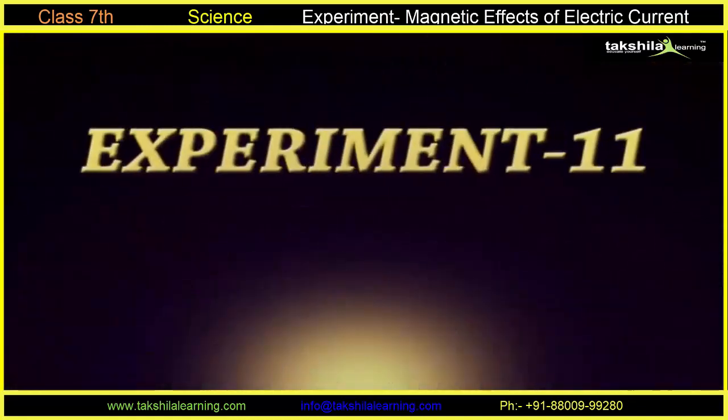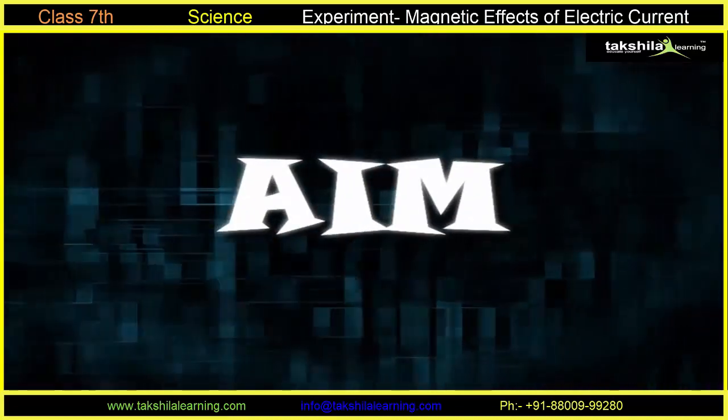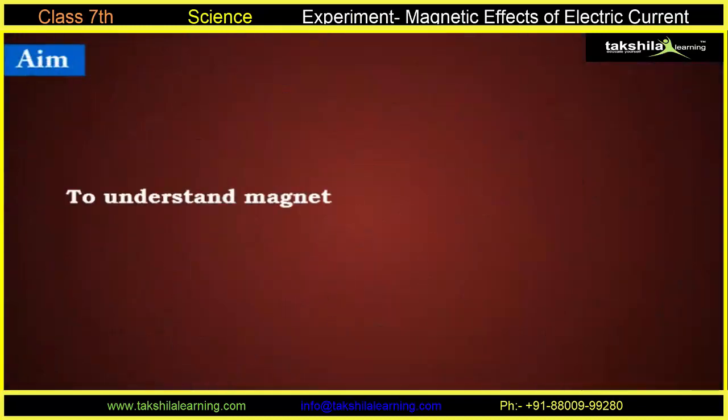Experiment 11. AIM: To understand magnetic effects of electric current.